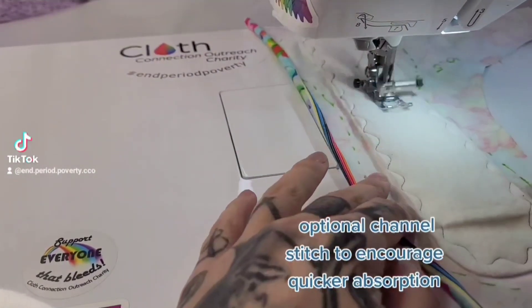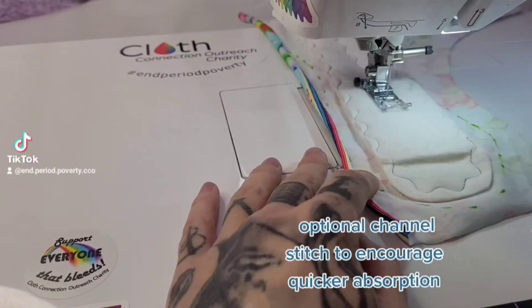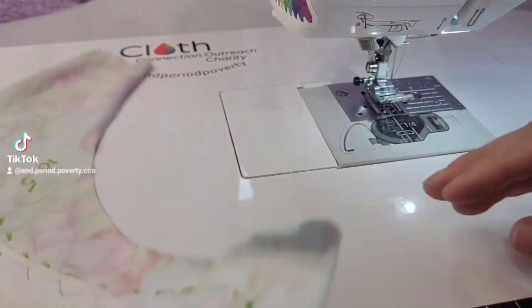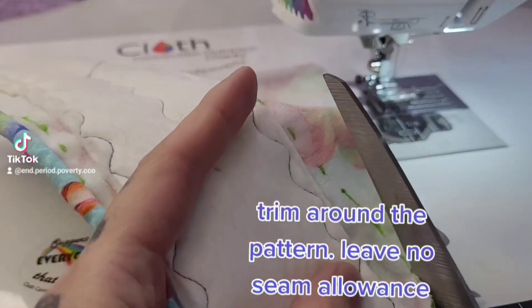Optional channel stitch to encourage quicker absorption. Trim around the pattern — leave no seam allowance.